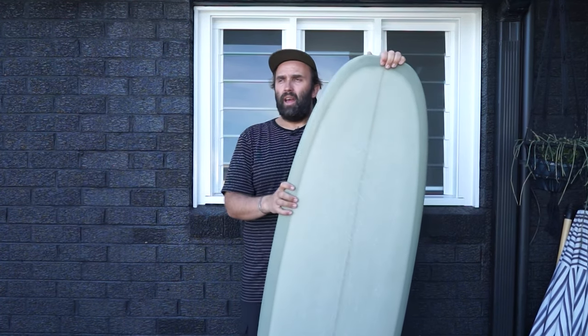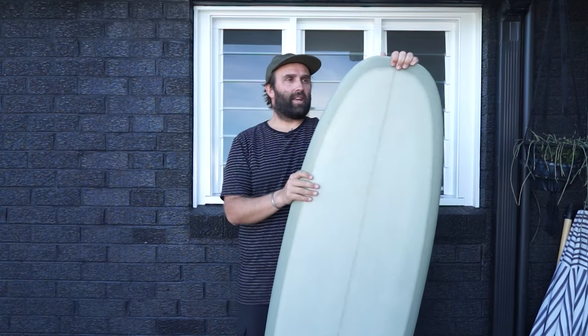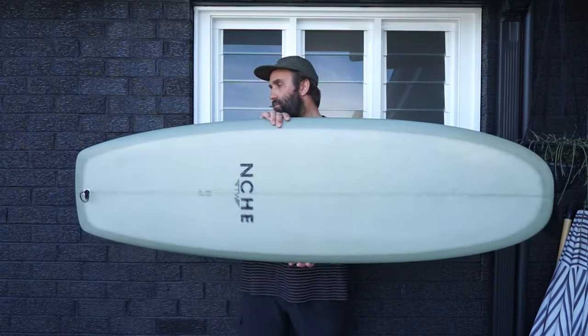It might have been Surf Dive and Ski, it might have been Billabong because he rides for Billabong, so there were one or two of his boards for sale in the store. I always kicked myself that I didn't get it. But hey, fast forward 10 years — I now have a Tyler Warren Bar of Soap.